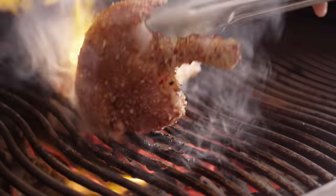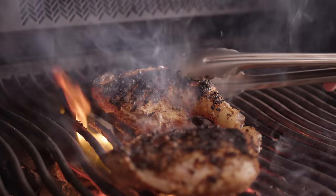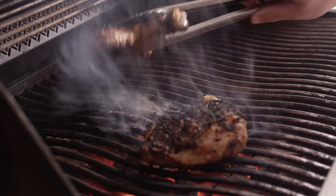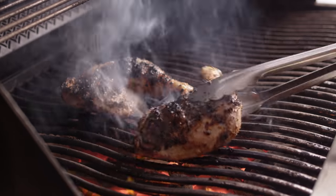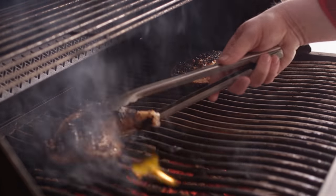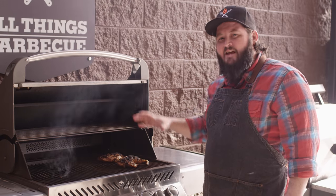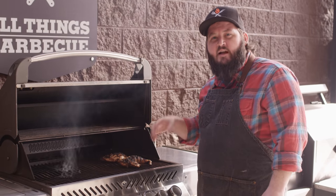At these temperatures, it's only gonna take a couple of minutes to get the char you're looking for before you want to flip this over. Just a few more minutes — we're getting some really good color on the bottom side of these chicken thighs and legs. I'm gonna move these over off to the side now where there's no direct heat; these burners are completely off. All of our heat's still coming from charcoal, and we're going to use that indirect heat to slowly raise up the internal temperature now that we've got the color we like.